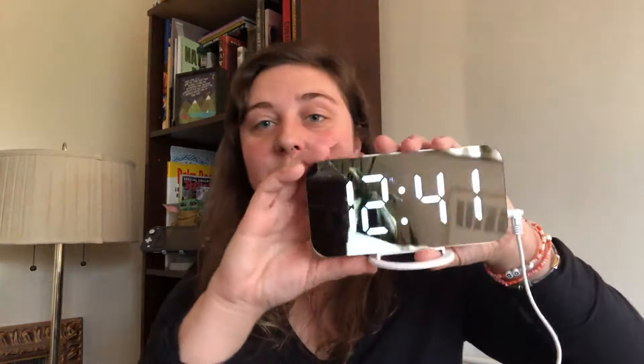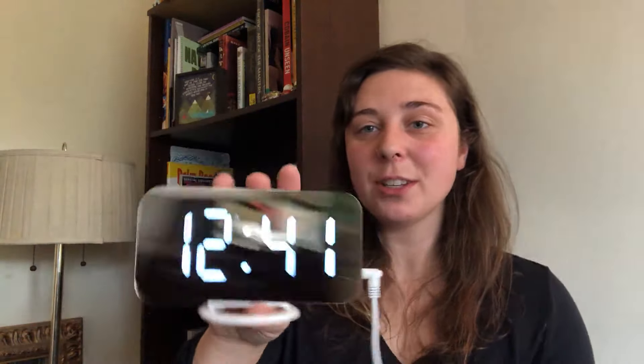It is actually going to remember the time that I had — so, 12:41. I just love how sleek it is. It's really easy to set.